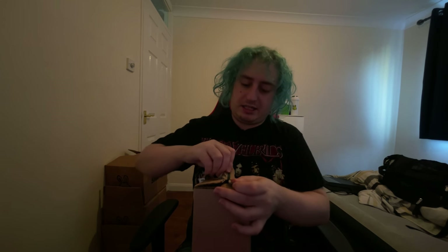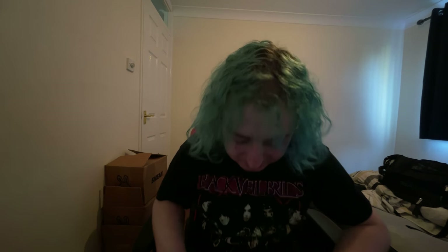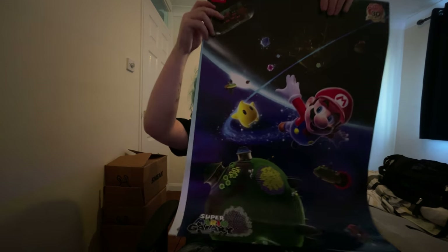Let's just pop this open. These you can only get off the Nintendo Club Store sort of thing — well, these you can anyway. Oh wow, they feel amazing. I'm pulling them out for you guys. I thought you guys might like to see these posters.